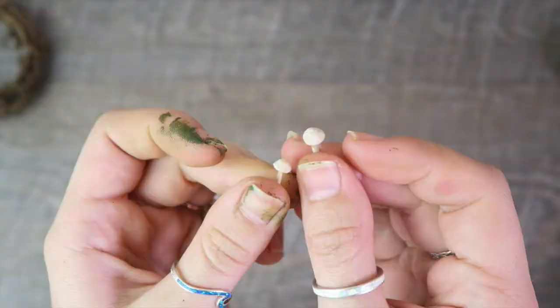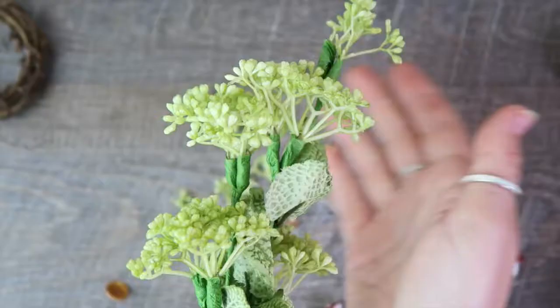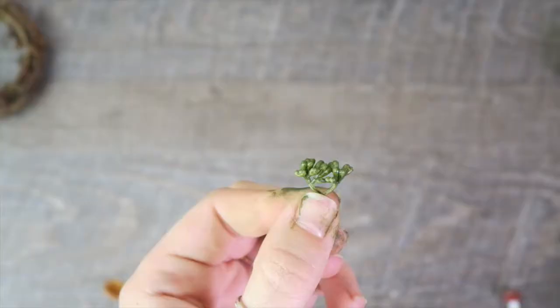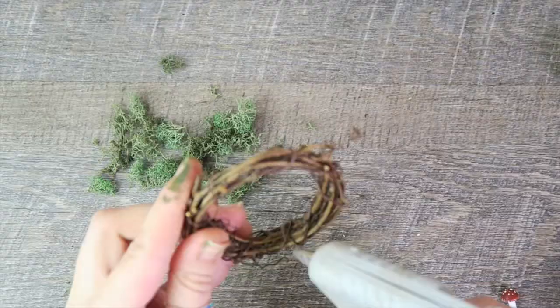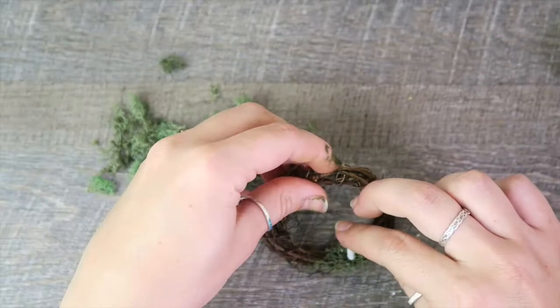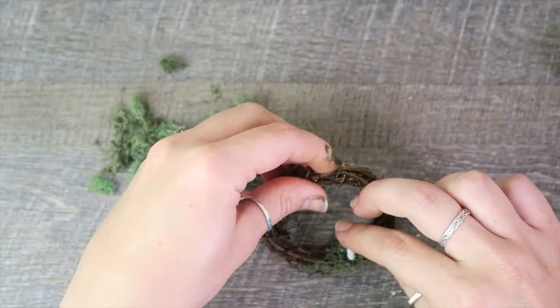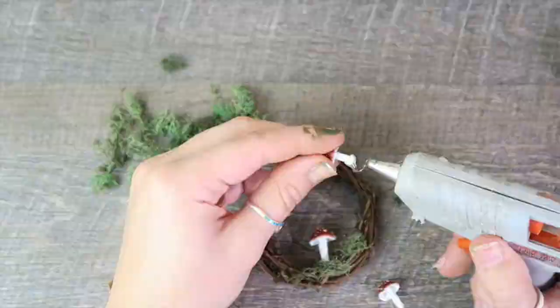Moving on to the wreath — I actually painted it because it was bugging me that it wasn't dark green. Then I started pulling apart some moss and laid a little bit where I knew I was going to place the red ones, so the moss would be nicely underneath. For the placement of the mushrooms I kept checking back to the in-game photo, messing around with it a little bit, then adding hot glue to the ends of the mushrooms and putting them in place. Some mushrooms I don't use — I just felt some were too big for this little wreath.